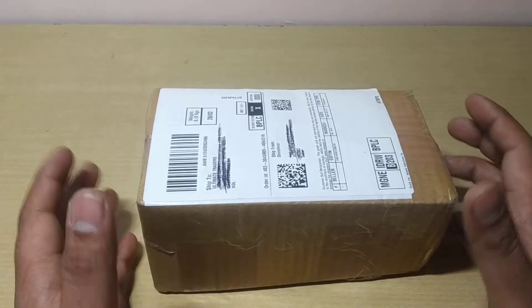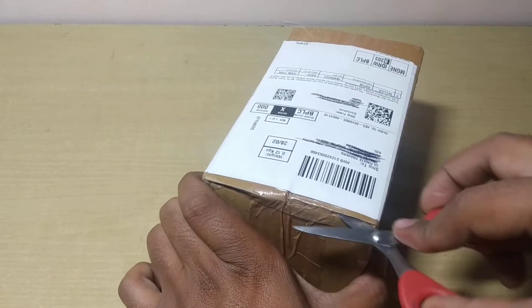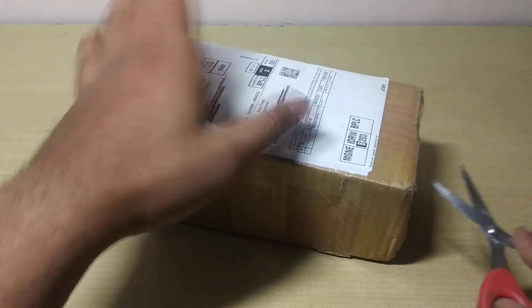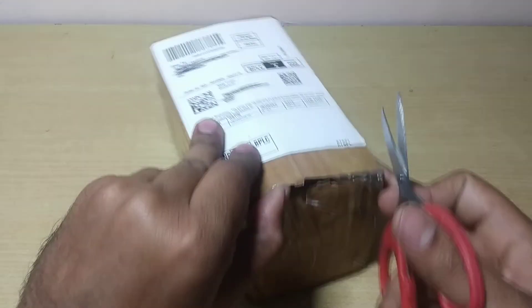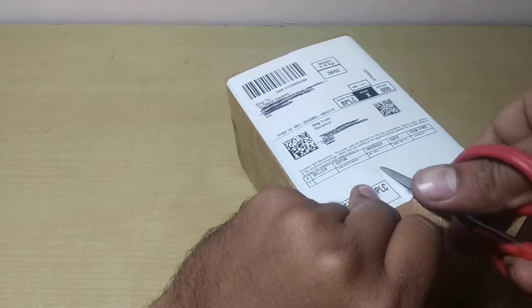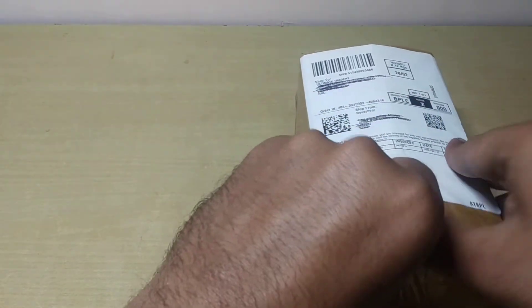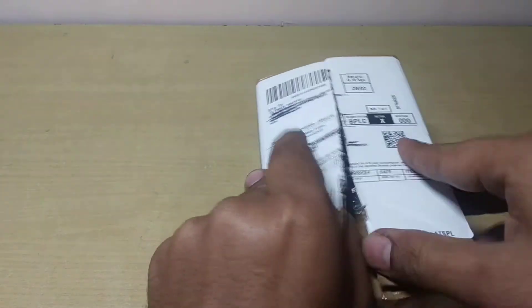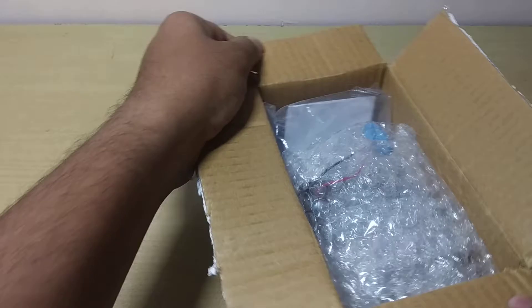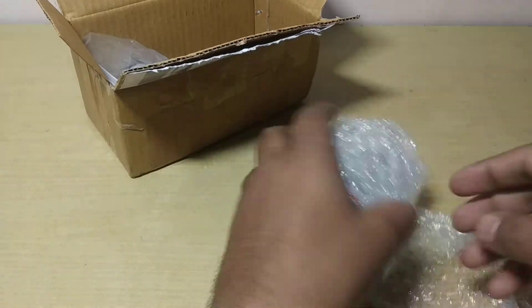Now I'm showing you how to use it. You get this box — let me open it first. Here it is: you get everything packed in bubble wrap.